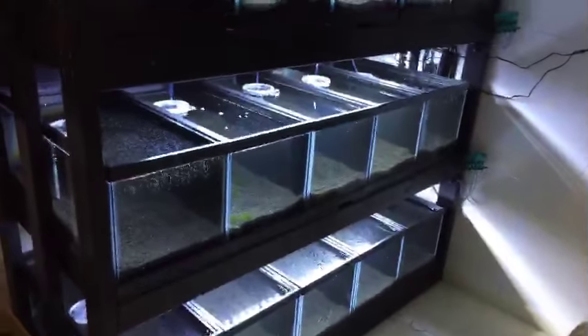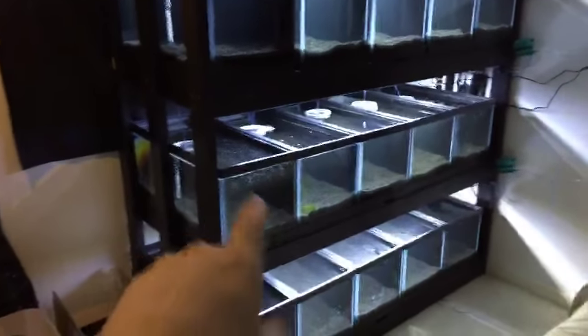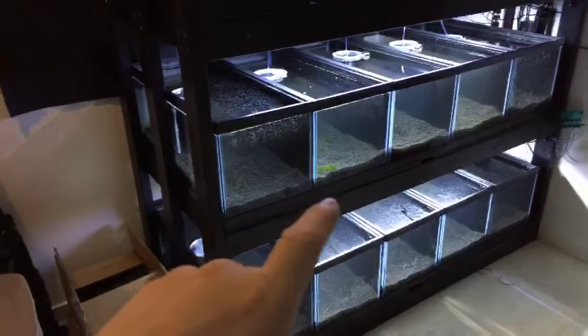I just wanted to make a quick video for you guys. What I need to do next is get some water out of this rainbow fish tank here, since it's nice and seasoned, and dump at least a pitcher full into each one of them to get the cycle going faster, because I get impatient with the cycle.